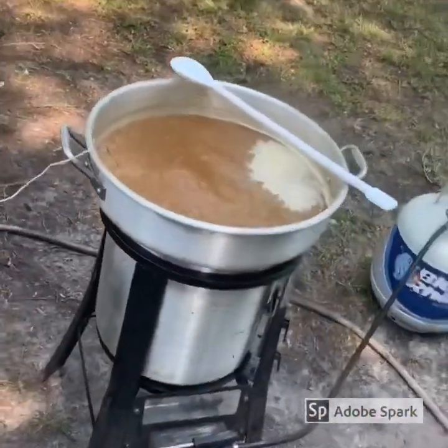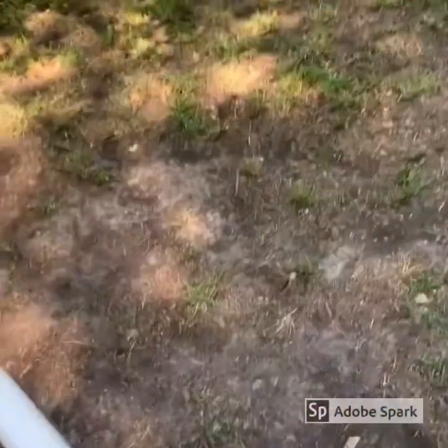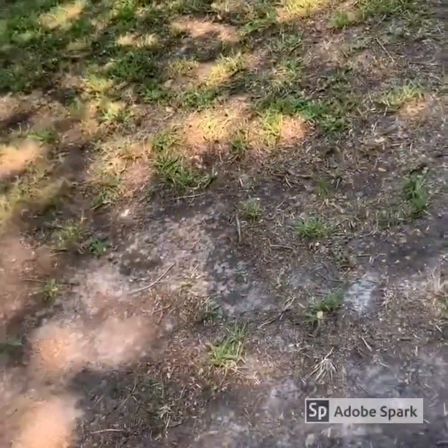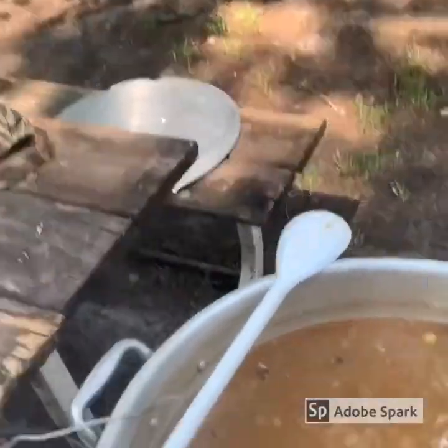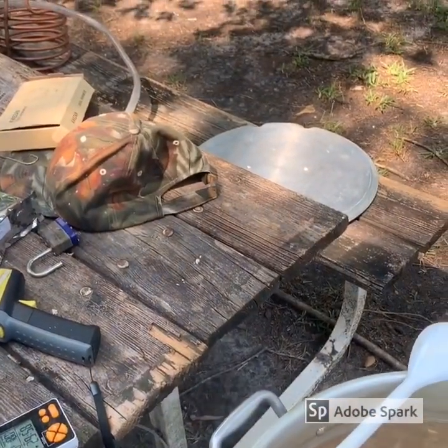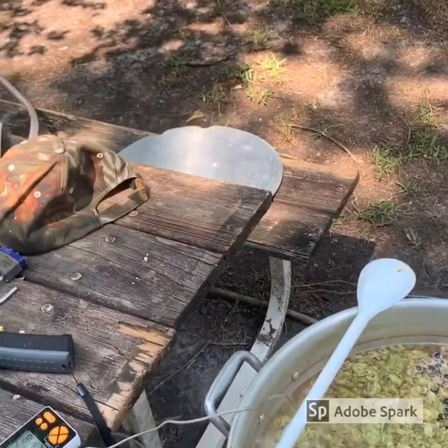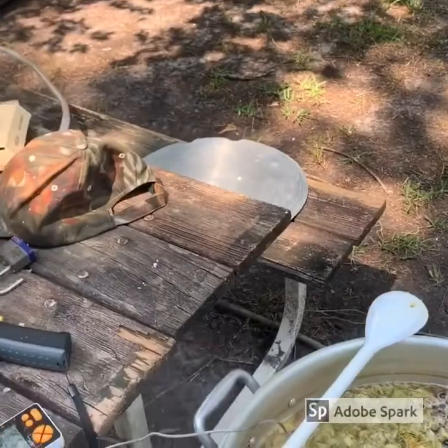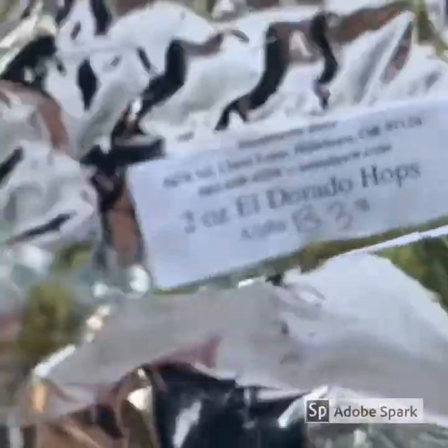So I'm going to be dropping all this stuff in now — the spices first, then the blueberries, then the lemon. Adding the lemon drop hops now. So I lied — it's actually 130 IBUs, which is about half. The human palate can only taste up to 100, but I haven't added the dry hops in yet. Without dry hops this is at 130, a little bit higher than what the human taste buds can supposedly detect.